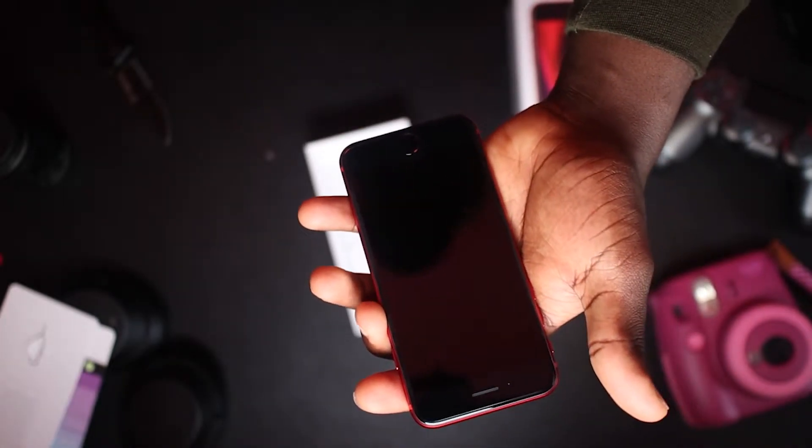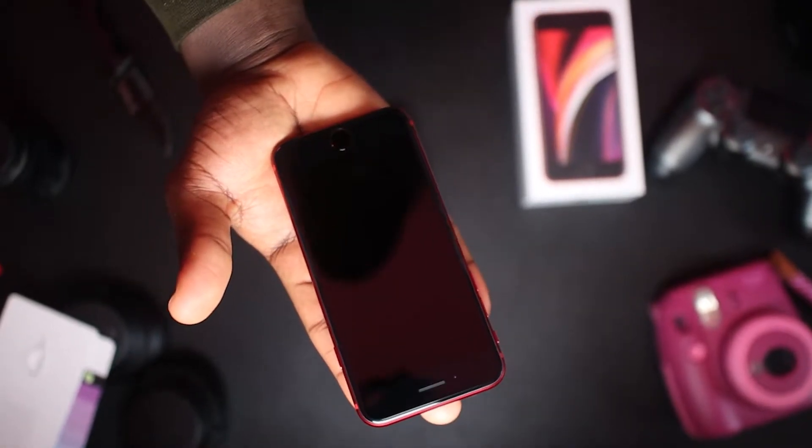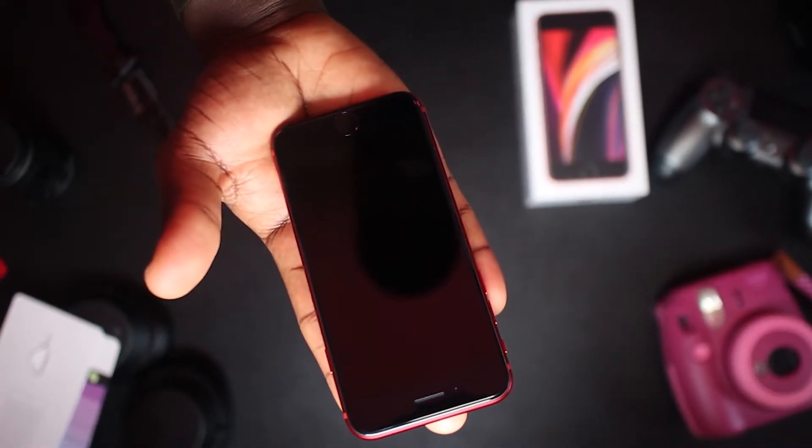The phone looks so small in my hands, so if you have small hands this phone is actually for you. Even some people with big hands love small phones, but I'm still a fan of big phones.